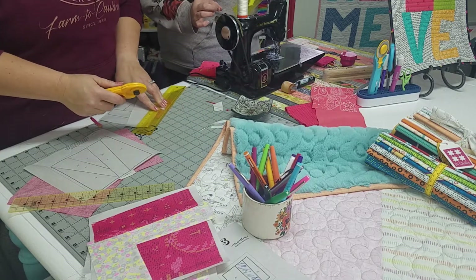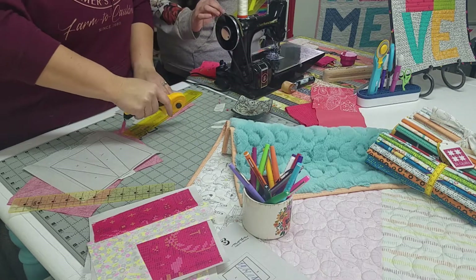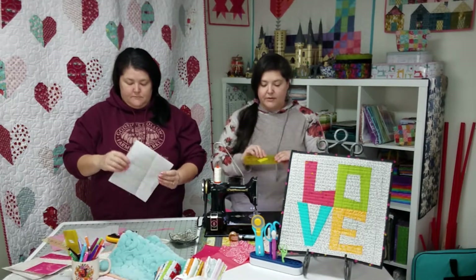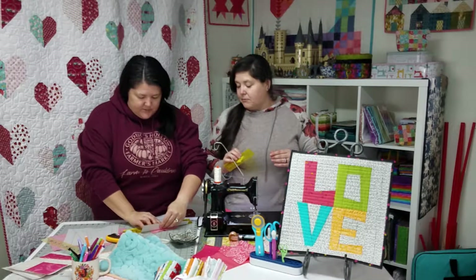You lay it over the paper and lock it in — lock it in. You can do the whole thing. It's made to go like this — flip this way and flip. So you flip it back and forth, and I'm doing both sides right now.